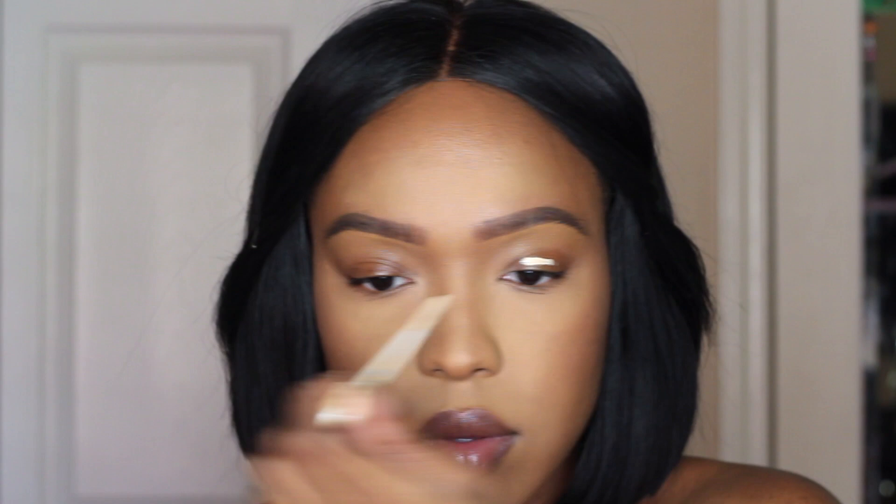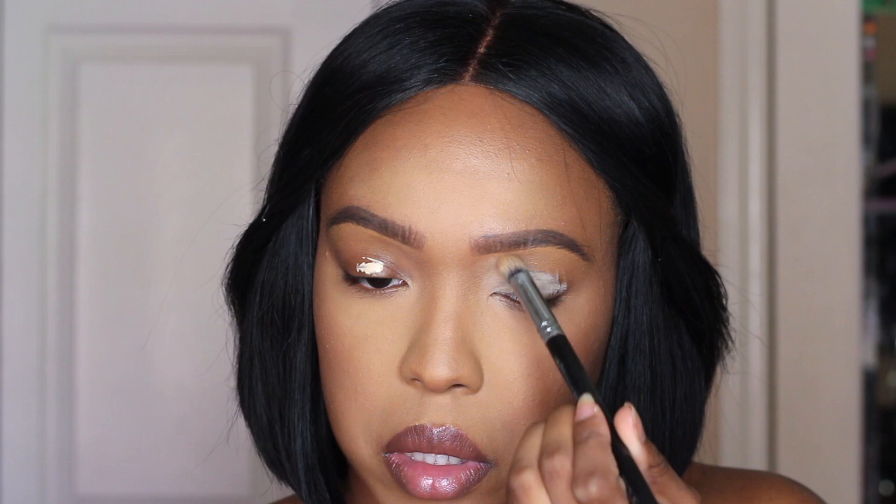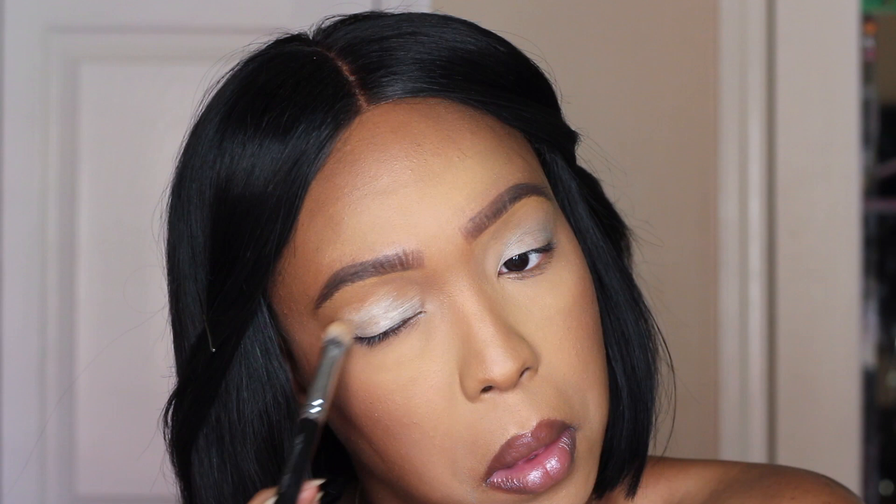And then for eyes, I am priming them with the Urban Decay Primer Potion in Eden, blending that out with a brush. And then I am setting that with my RCMA No Color Powder so I don't get any skipping.